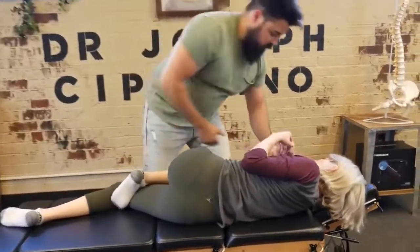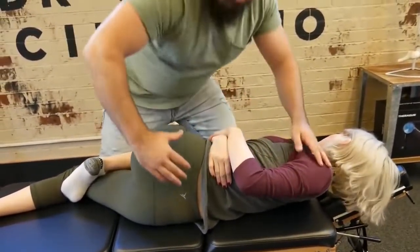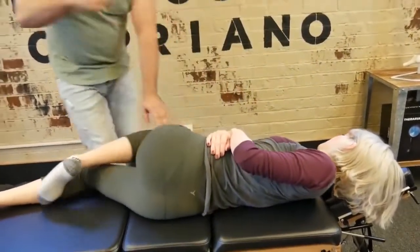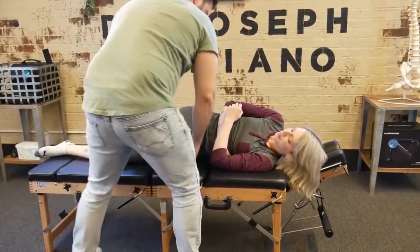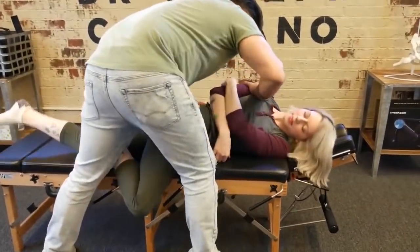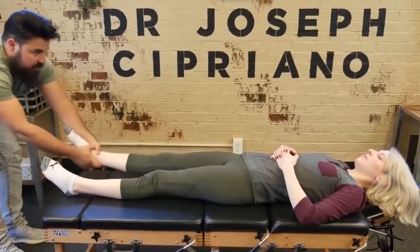Top leg. Perfect. And then flip to the other side. And then flat on your back. Relax. Let me have your leg.